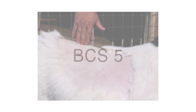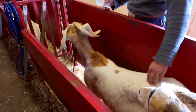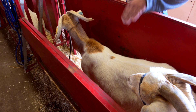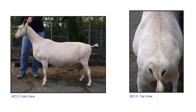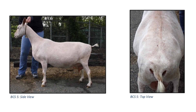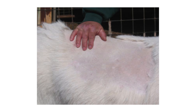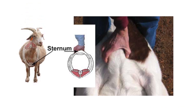At the far end of our spectrum is body condition score five. Their backbone will be buried in fat and their rib cage will be covered with excessive deposits of fat. The spinous process down the length of their spine will create a depression — in cattle or horses they call it a rain gutter — where there's a dip down the center of their back. If we see that, we have fat goats. You're not going to be able to grasp their transverse process at all, and sternal fat will cover their entire sternum so you will not be able to grab it.